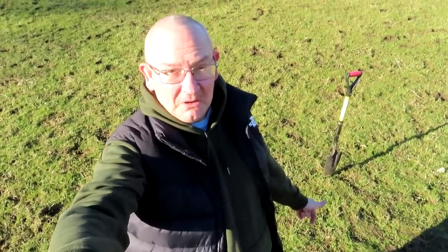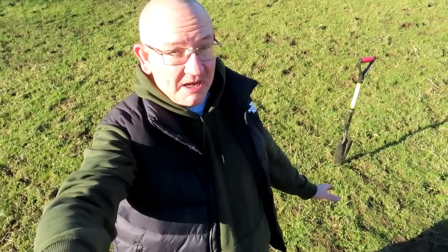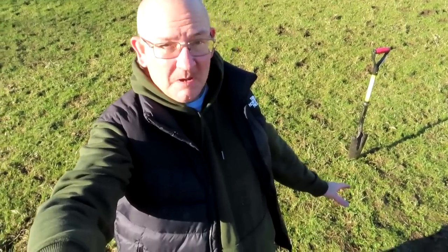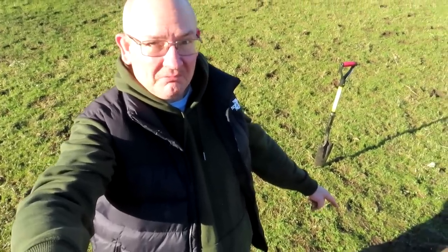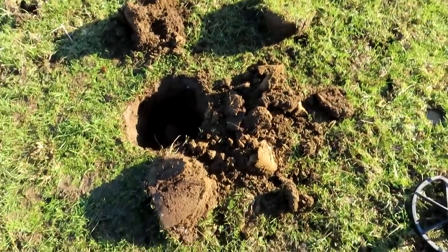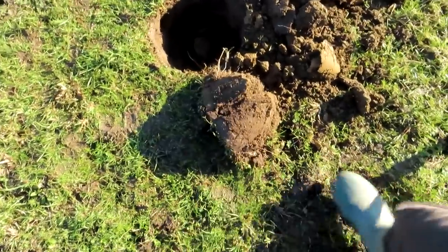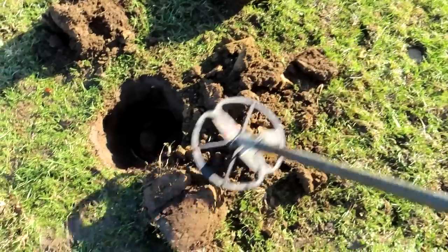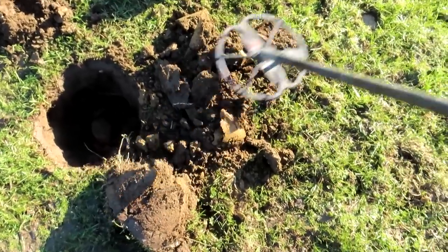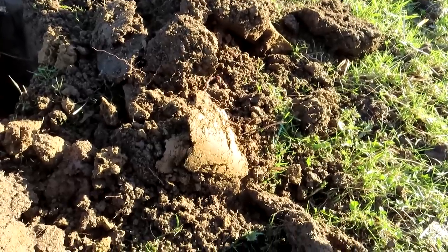I'm back out on the fields, it's freezing cold and the ground is a bit frozen. I might have to change fields but at the moment I've got a lovely signal over here. It was pretty deep - about 10 or 11 inches down. The ground is frozen, the first few inches solid. Got a signal here that sounds coin-ish - could be my first coin in God knows how long.